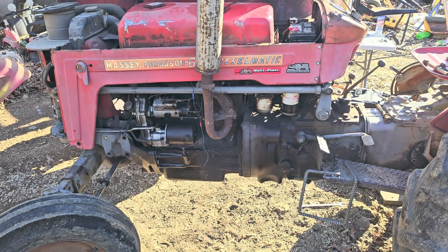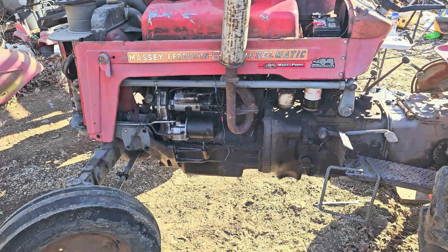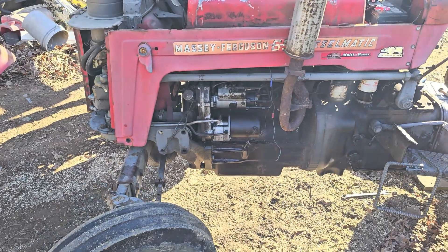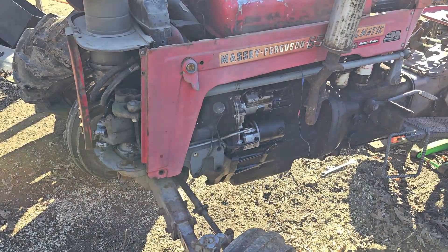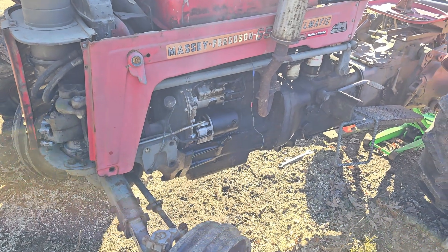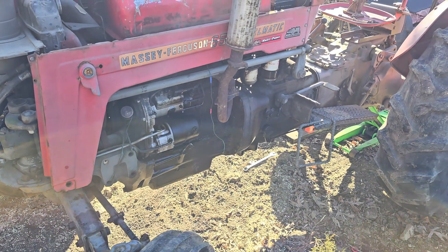Hey guys, look what I got here — I got me something new, another tractor to play with. This one is a 65 Massey, I think it's a 1963 model. I bought this thing, got it real cheap.